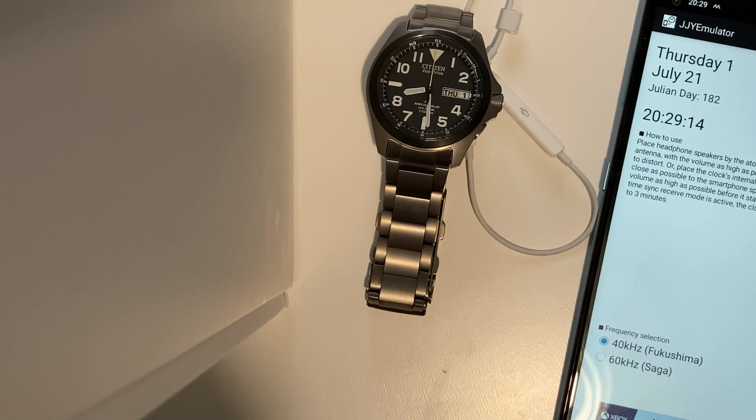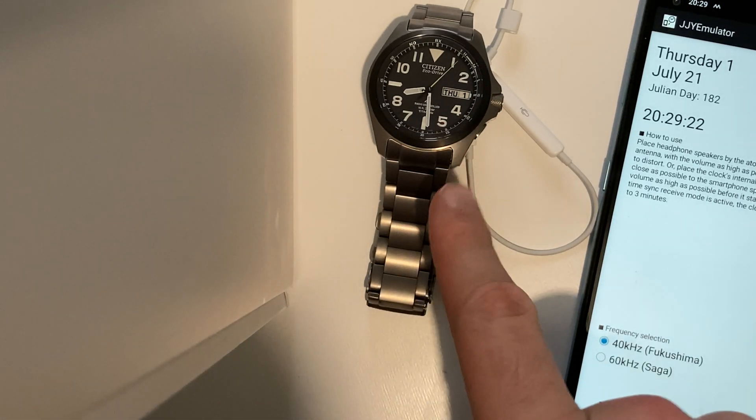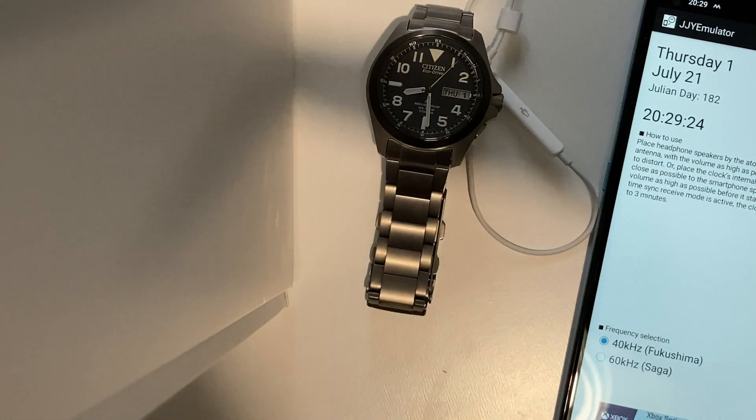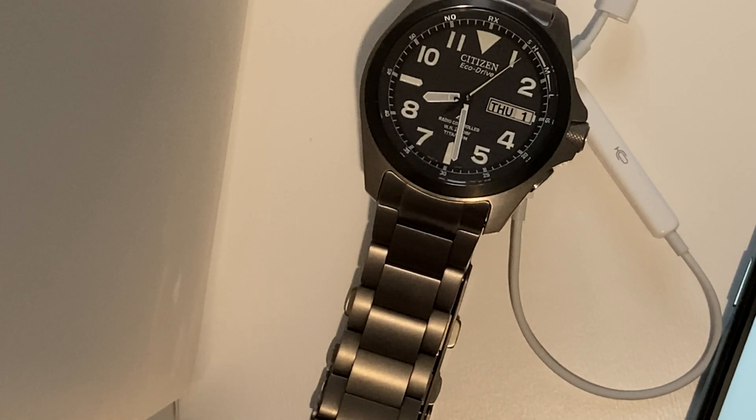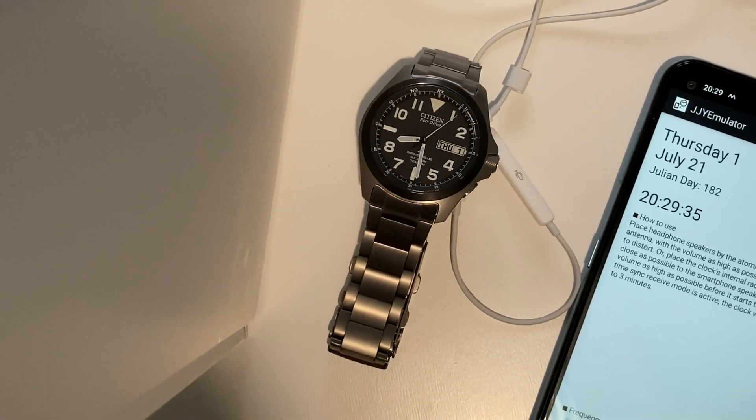I don't know if this works — I'm just trying to think outside the box — but there we go, that has gone to high! I can't lift the watch up right now but trust me, you can see it's gone to high. Fantastic, so it looks like we might be in luck. I'm going to zoom out now.